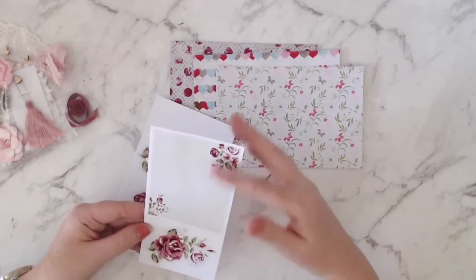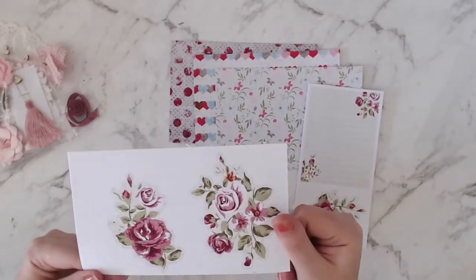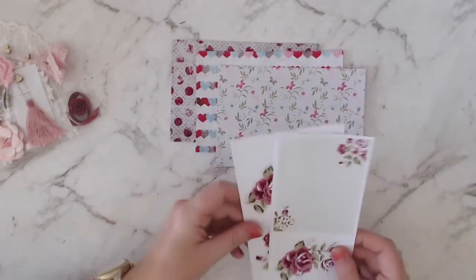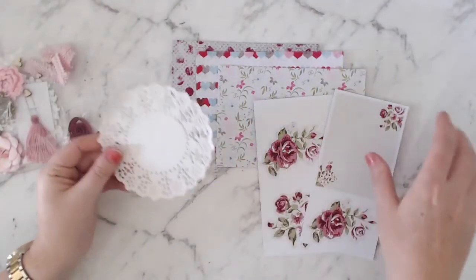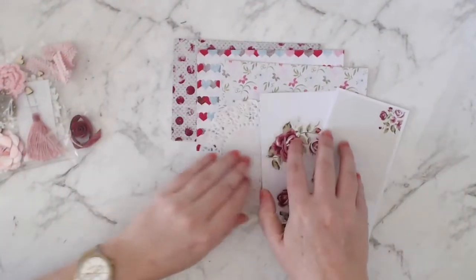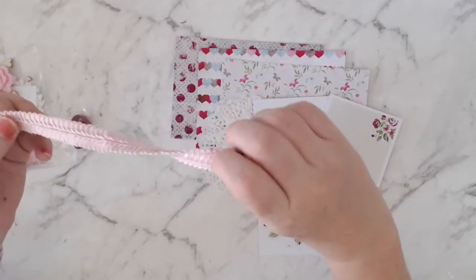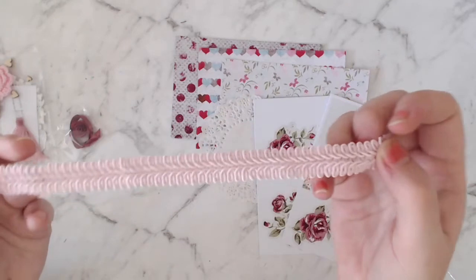I might actually use that as two journaling spots. And then we've got this other cut apart die cut. Then we've got a white lace doily and we've got a piece of this pink ribbon trim.